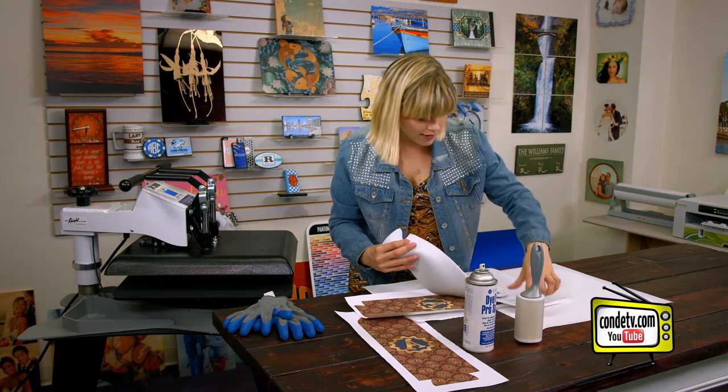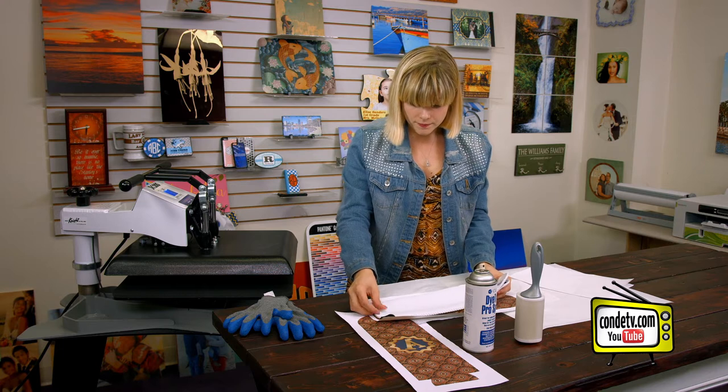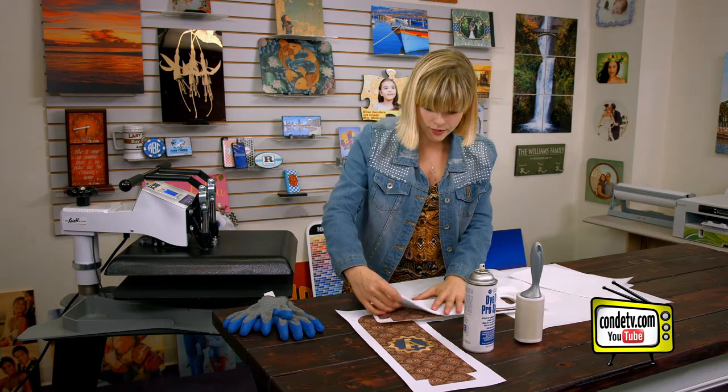But before we do that, I'm going to line it up one more time because I don't think I got it well enough, and that's very important. There we go — now it's nice and straight. It's a little tricky with this neoprene, but we got it.